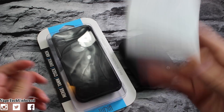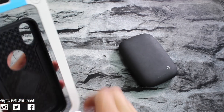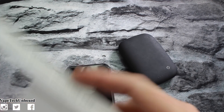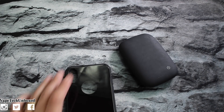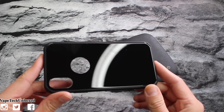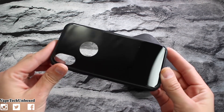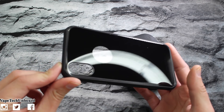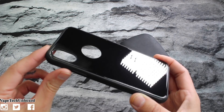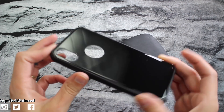Let's go ahead and get this out of the box. Nothing else in the box — very nice packaging from Tudia. Now, if you're interested in picking up this case for yourself, this one is going to run you $29.99, so about thirty bucks. Not too bad at all — thirty bucks is a decent price for a good case, and this one looks beautiful.